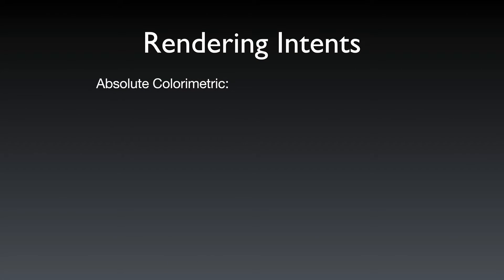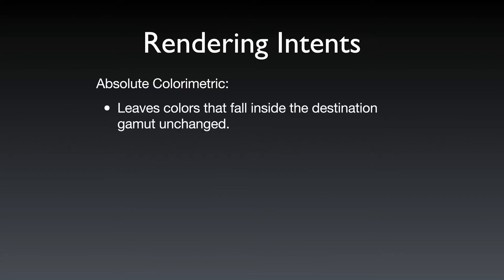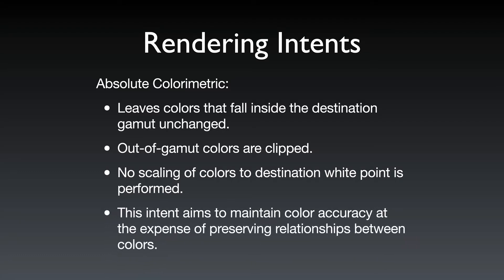The absolute colorimetric rendering intent leaves colors that fall inside the destination gamut unchanged, and any out-of-gamut colors are clipped to the edge. No scaling of colors to the destination white point is performed, so we're not going to try to correct anything related to luminosity values. This intent aims to maintain color accuracy at the expense of preserving relationships between colors.